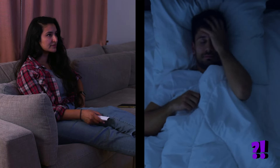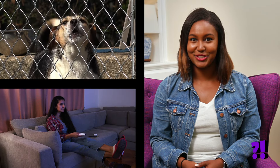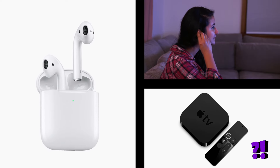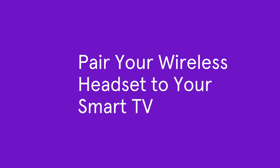So you want to binge watch your favorite show on Netflix, but it's late and you don't want to wake anyone up — or maybe you want to drown out the sound of your neighbor's dog so you can enjoy the season finale you've been looking forward to. Did you know you can connect your wireless headphones to your TV or streaming player? It's a great way to watch privately so you don't disturb others and they don't disturb you. It's really easy — I'll show you how.